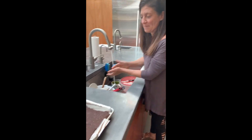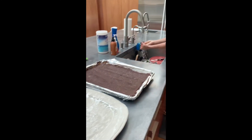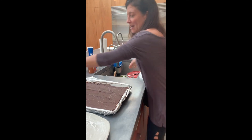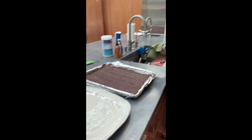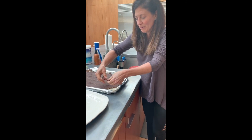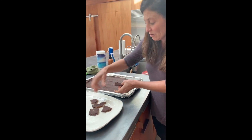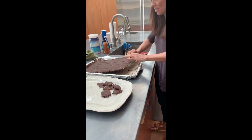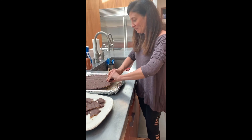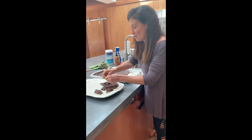Hi again — the chocolate caramel matzo candy is done. I've had it in the refrigerator for an hour to chill. I'm going to wash my hands because really the only way to do this is to break it up by hand. You can see it's a big hard uniform blob of yummy deliciousness. There's no rhyme or reason — you just break it into whatever size pieces you want. It makes quite a big batch, and it'll stay for quite a while. You can put it in a plastic or glass container with a lid and keep it in the refrigerator for up to two weeks.